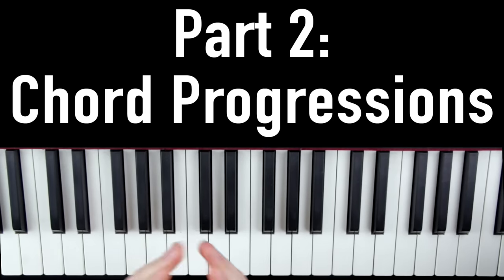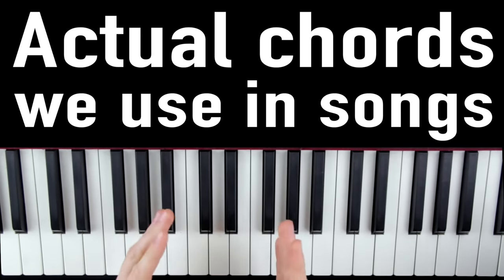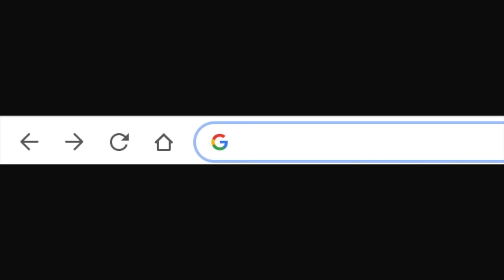Now that our fingers are nice and warmed up, we're going to cover a four-minute practical exercise to drill chord progressions into your brain. And when I say practical, I mean we're going to use actual chord progressions that you find in real songs.